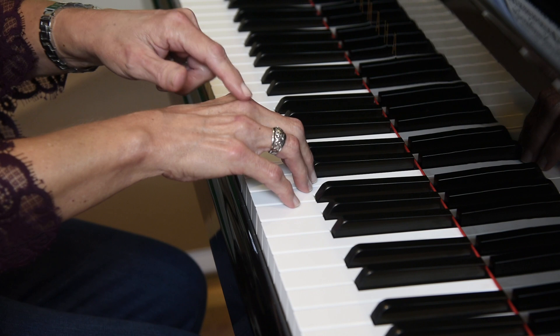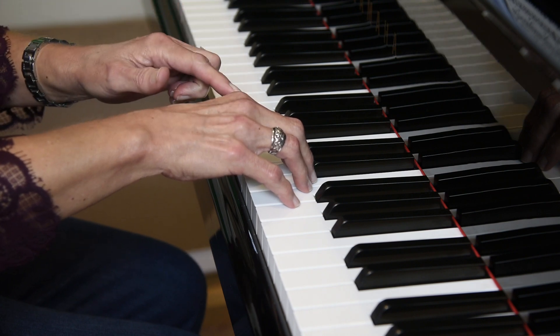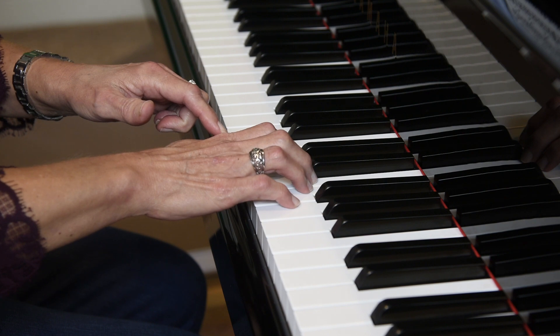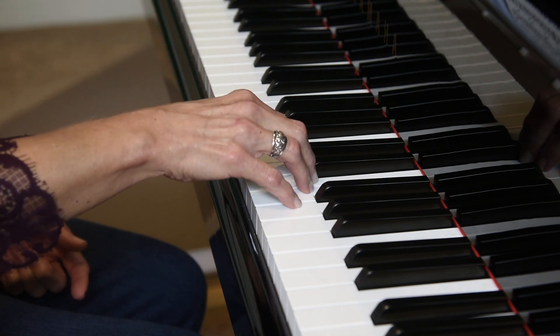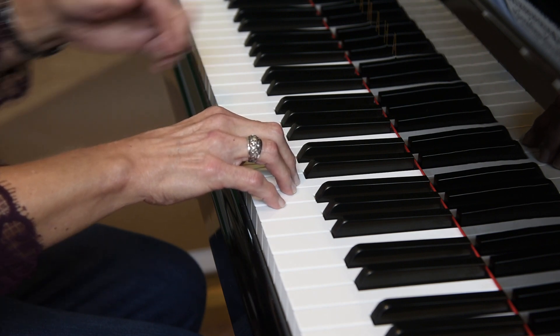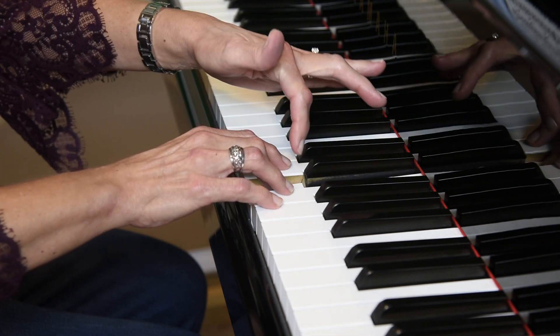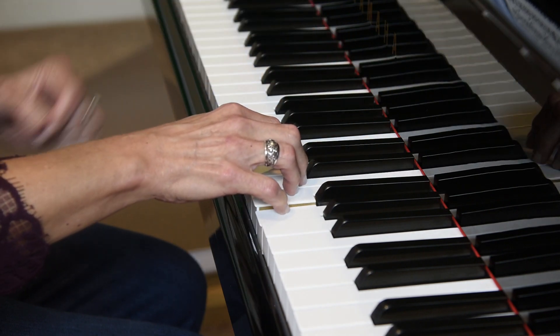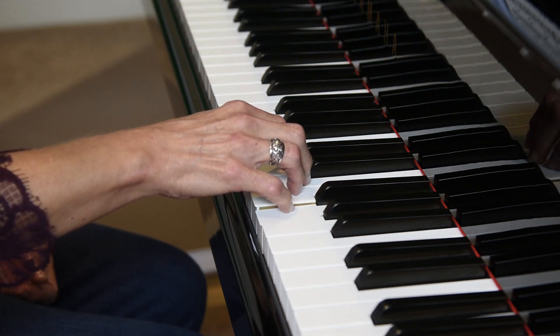Next, check your knuckles. Make sure your knuckles are arched and tall, not collapsed. We want our fingers to be curved, so be sure that your finger joints are not caving in. We want our fingers to be playing on the tip of each finger.